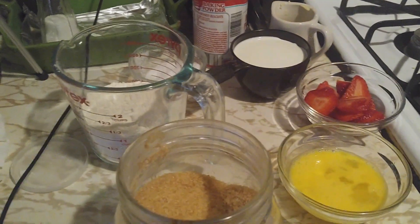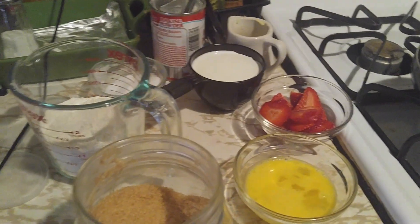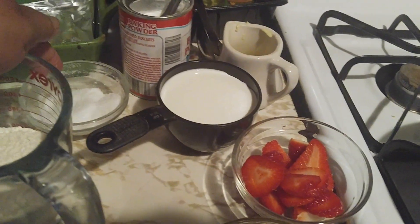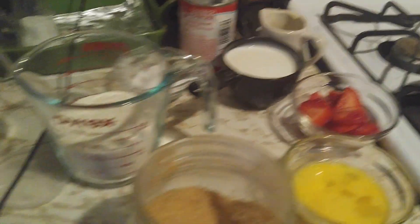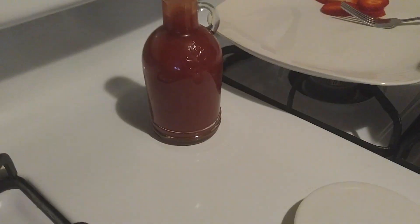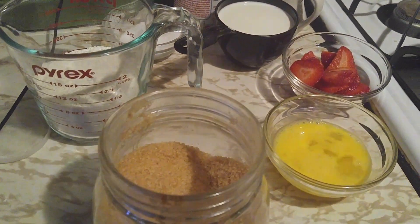Good morning, my people on YouTube! I'm bringing another video today — I'm doing pancakes. Once you see how fun this is, trust me, you will never buy another box. Let's go through the ingredients: sugar, one beaten egg, strawberries, milk of your choice — I have almond milk — three tablespoons of butter, two teaspoons of baking powder, a teaspoon of salt, and a cup of flour.